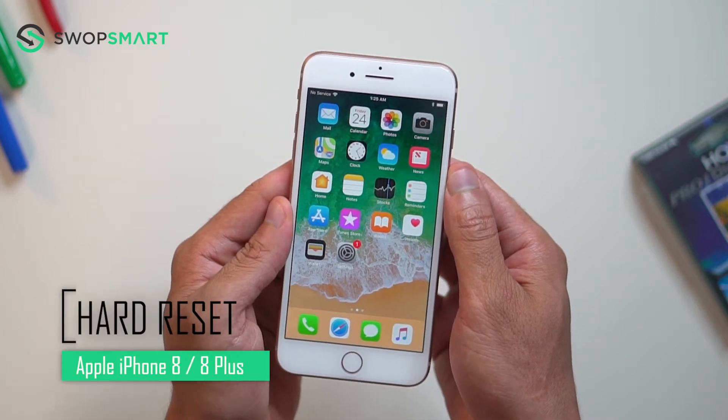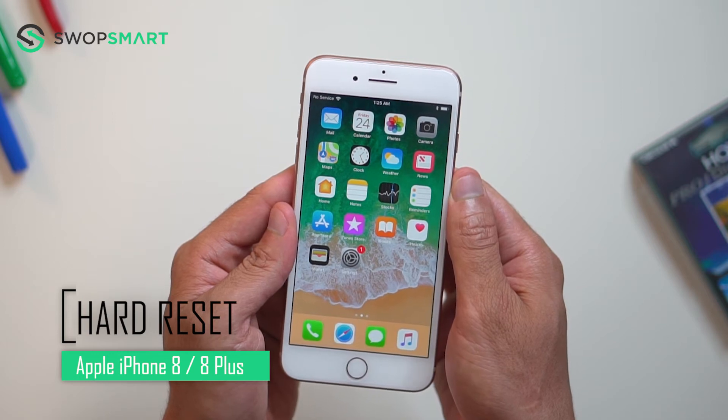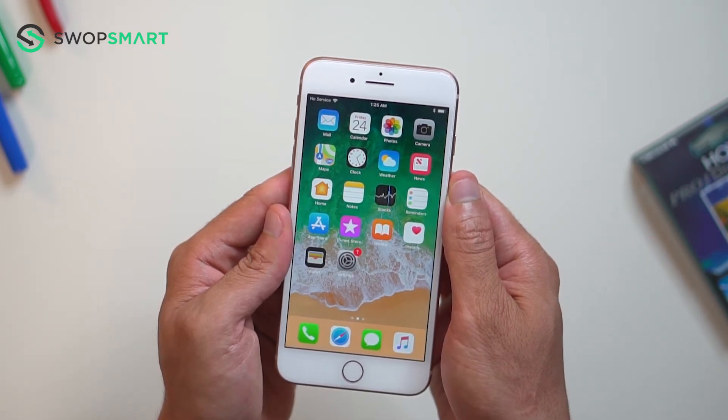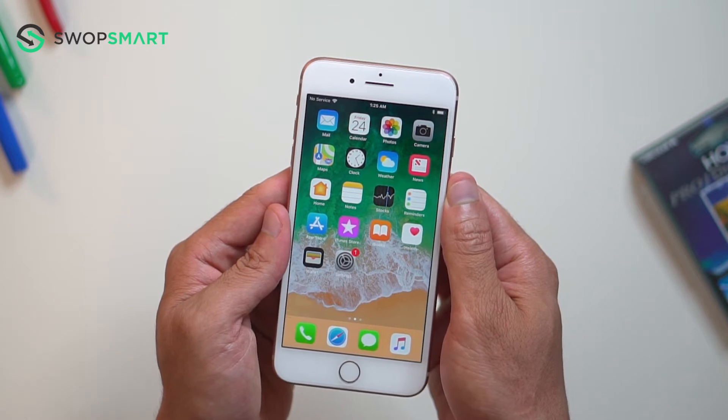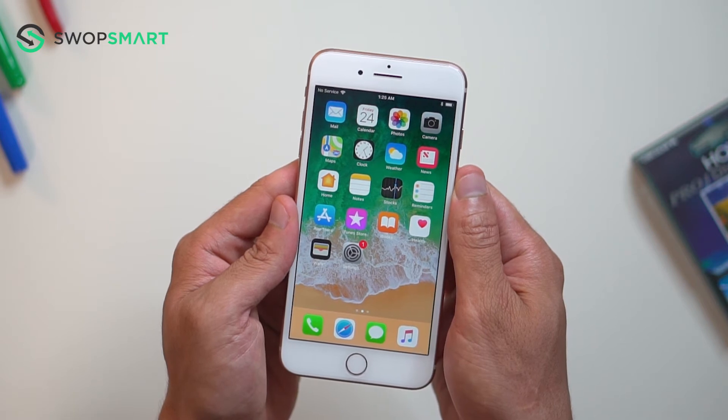Hey guys, what's up? Today we're going to cover how to hard reset your iPhone 8 or 8 Plus. If you're looking to sell or give away your iPhone, privacy is usually the biggest concern. The best way to wipe your data is by performing a hard reset. A hard reset will restore your phone to factory settings and erase all data.